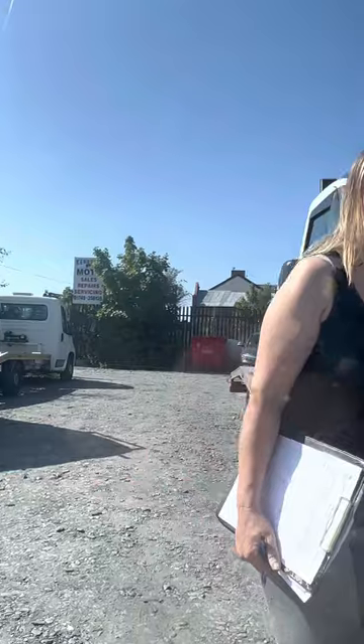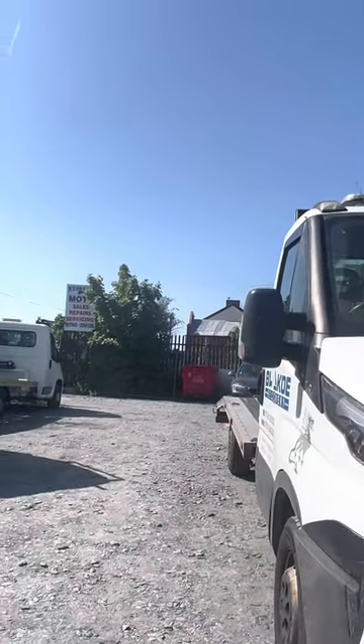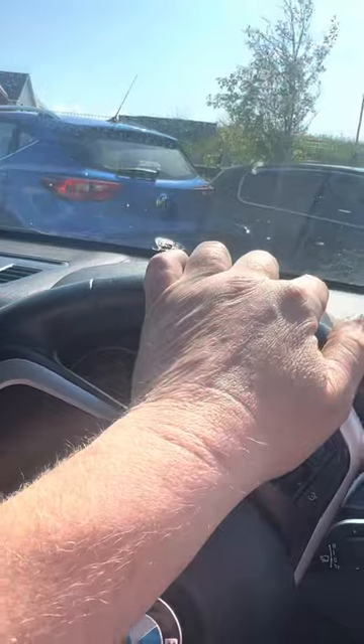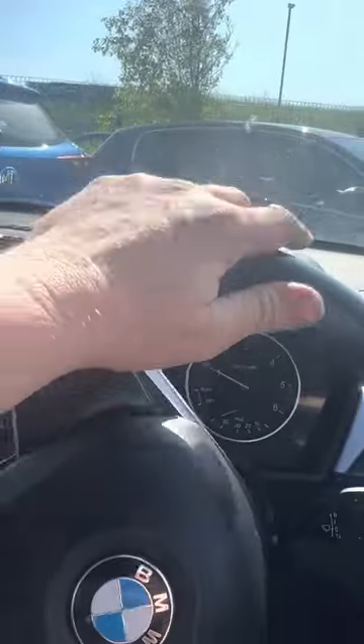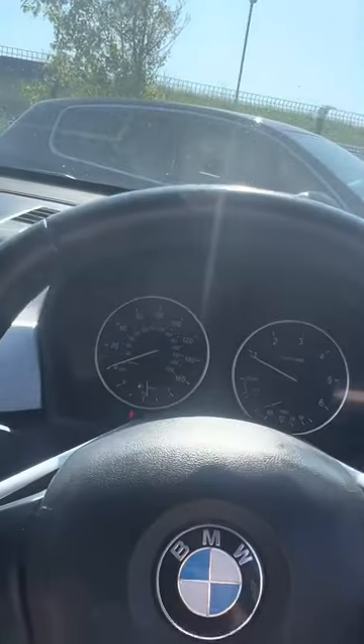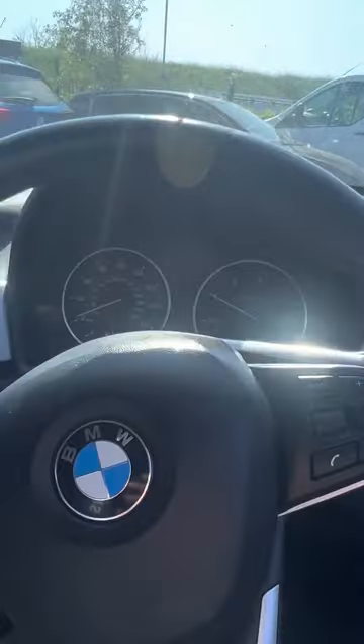And it is a bloody nice car. There's my wife — there she is. Bossy boots. So, it's still got half a tank of diesel in it because I kind of overshot the diesel estimation. Let's get it in the right position and then we can have a proper walk around and a proper little chat about all of the good stuff and the bad stuff.